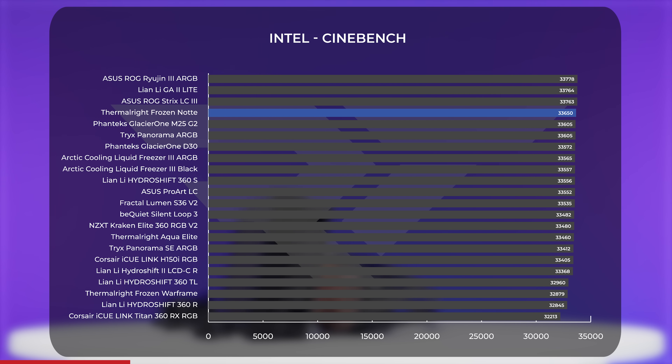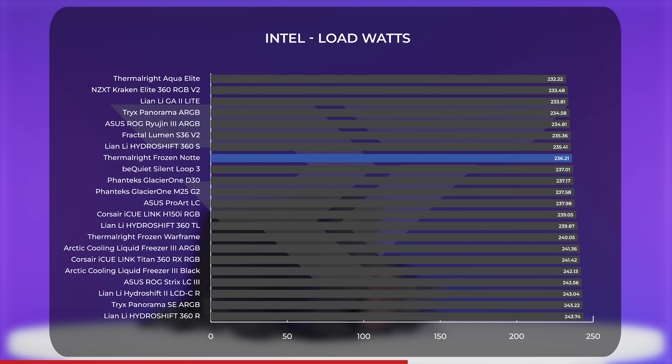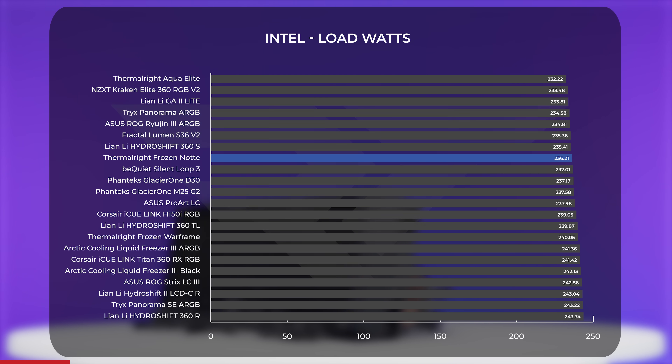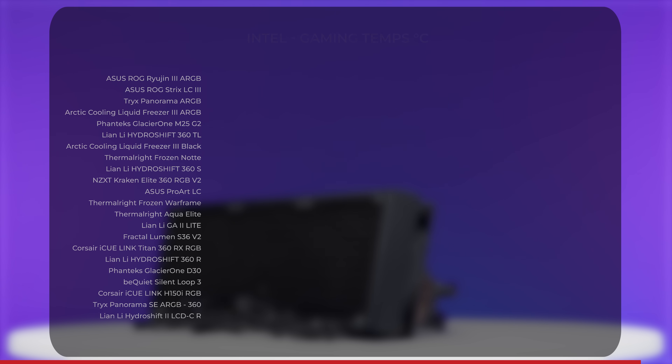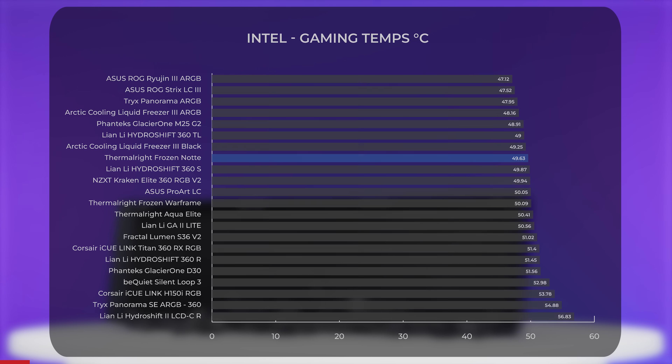Those results are impressive for a $60 cooler. On power draw, it showed almost 4 watts at idle and slightly over 236 watts under load — decent, but not winning any medals. In gaming, the Frozen Note has a bit more chill, averaging just under 50 degrees Celsius, which is well below the thermal limits of the 14700K. These numbers sandwiched it between the Arctic Liquid Freezer 3 Black and the Lian Li Hydroshift 360S. Overall, Intel performance lands solidly in the middle of the road compared to other AIOs.